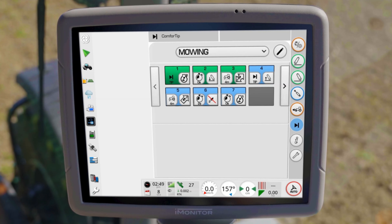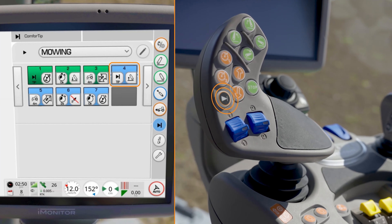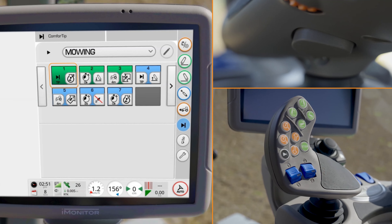The steps are displayed in the info center as well as the iMonitor. Press the Comfort Tip button to execute all connected steps.